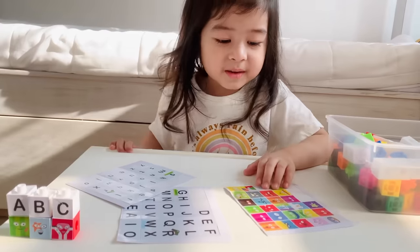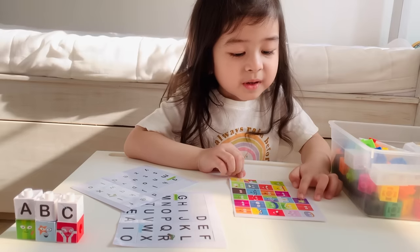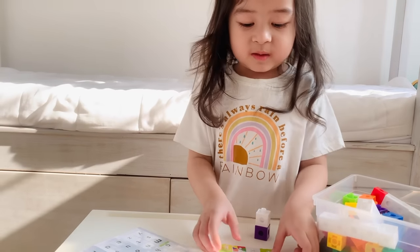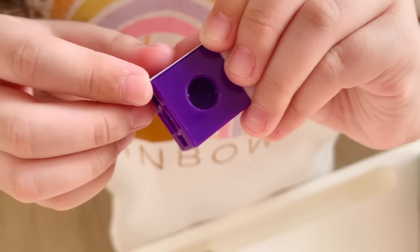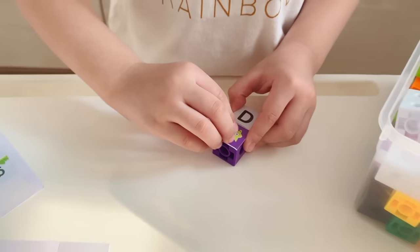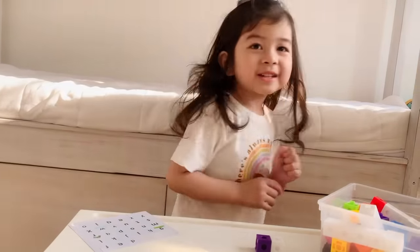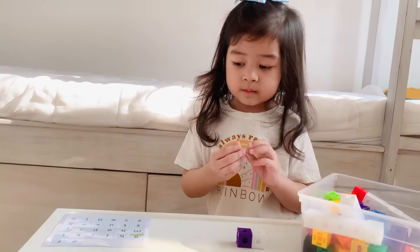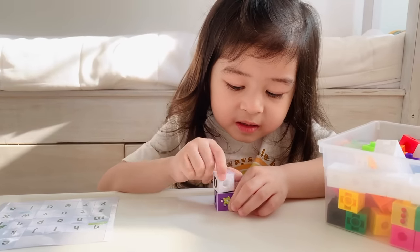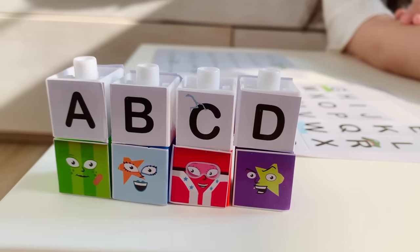Now what's after C? D. What color is D? Purple. D purple. Now let's put the face. They're as small as our blots, right? Like that. D. And now the small D. Small D looks a bit like B, but it's facing that way, right? Yeah. And what's the sound of D? Duh. Look guys, D. Small D. I'll put it here. A, B, C, D.